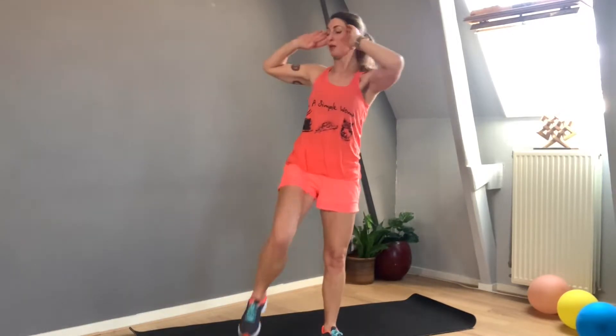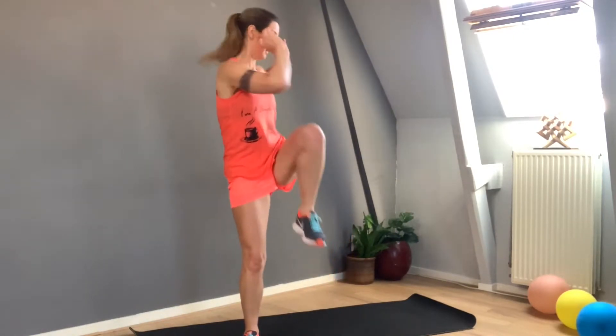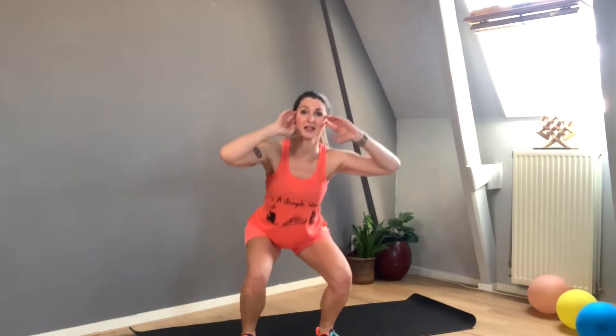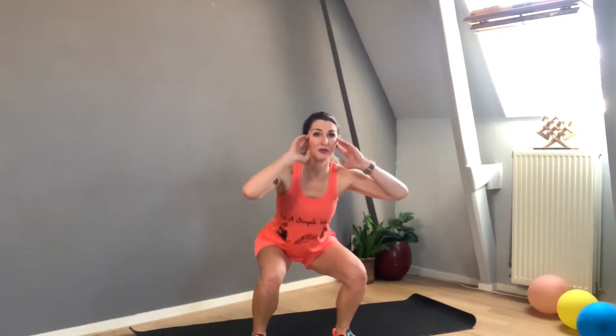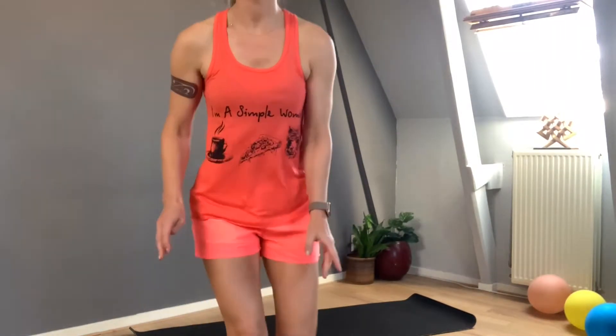Let's get started with our third exercise. You really want to go deep — the only way I can go deep is by opening my legs slightly. Don't pull up the shoulders, lengthen the legs. Eight, nine, ten — push. Eleven, twelve — do not arch the back, keep your core active. Fourteen, fifteen, sixteen — open the elbows. Seventeen, eighteen, push, nineteen, last one, twenty.